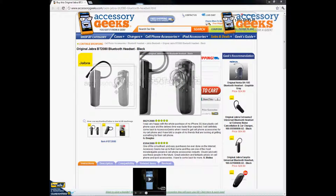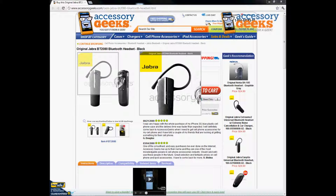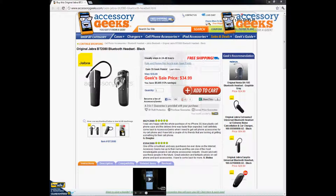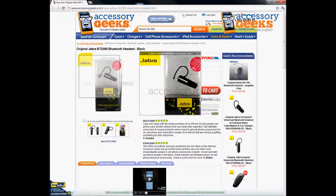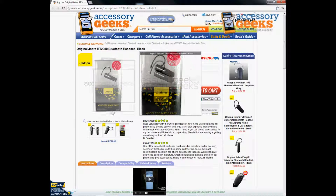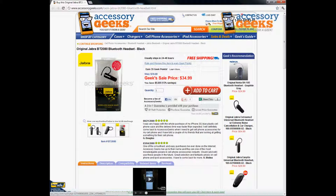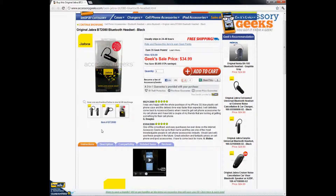If you're wondering if this is refurbished or used, it's definitely brand new — not refurbished. As you can see here, it comes in this nice packaging so you know it's real, not fake. We only sell brand new items.